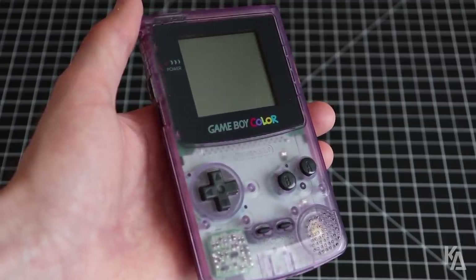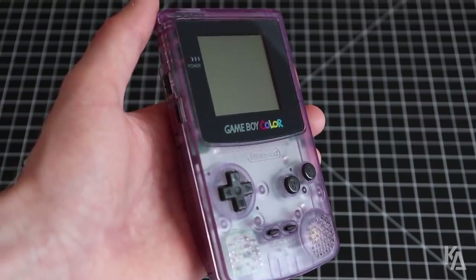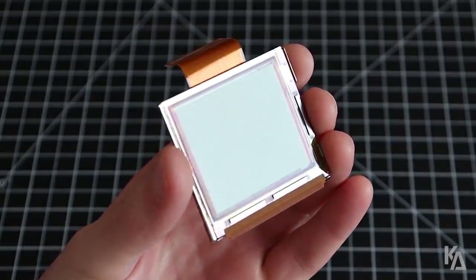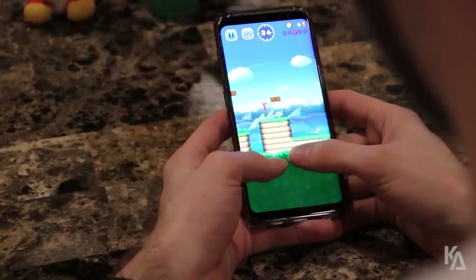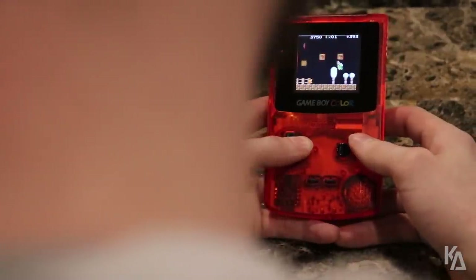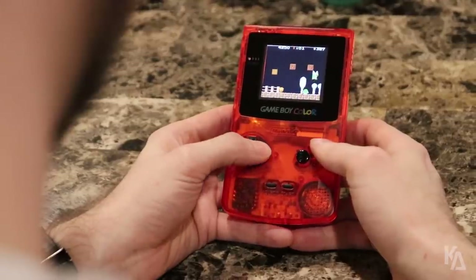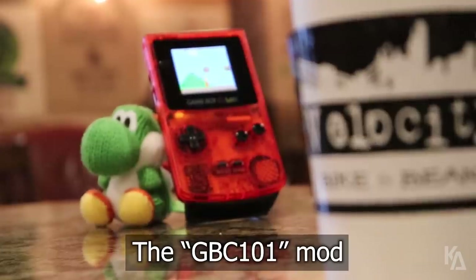When the Game Boy Color was released back in 1998, it came with a reflective TFT LCD screen built in. This means that the display is illuminated by the environmental light around you, which passes through the glass and bounces off a reflector. This wasn't necessarily a downside way back then, because none of us knew any different. But time went on, and more superior handheld devices came along with fancy backlit screens. Then someone came along and modernized the Game Boy Color, rejuvenating the 20-year-old handheld by installing a backlit display inside it. Thus, the GBC-101 mod was born.